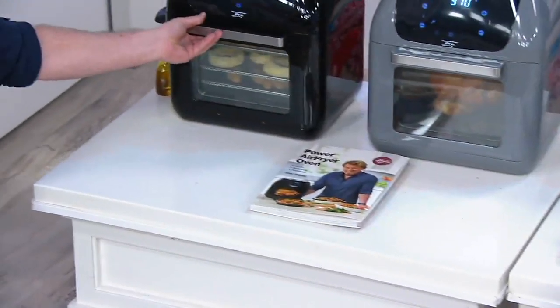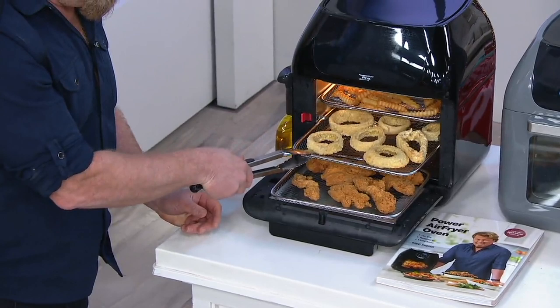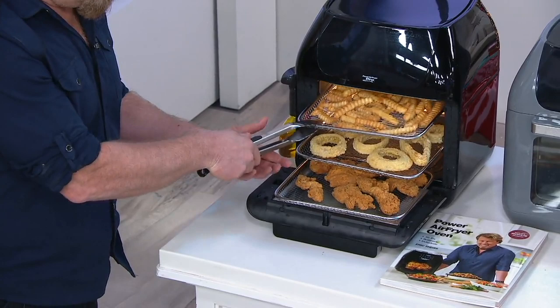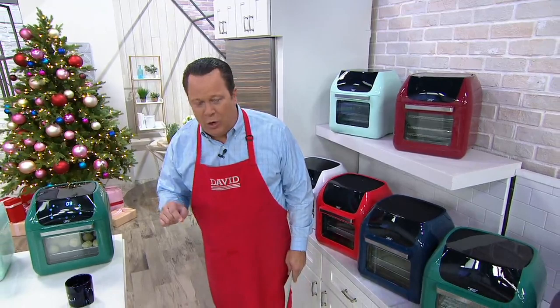Today's Special Value for Black Friday weekend on Sunday in the Kitchen category. We knew we had to turn to literally the hottest category going right now in kitchen, and that's air frying. But not just an air fryer — we needed to bring you an air frying oven, and it needed to be powerful. How about 1500 watts? And we needed to go to the leading name in this kind of technology, and that leading name is PowerXL.